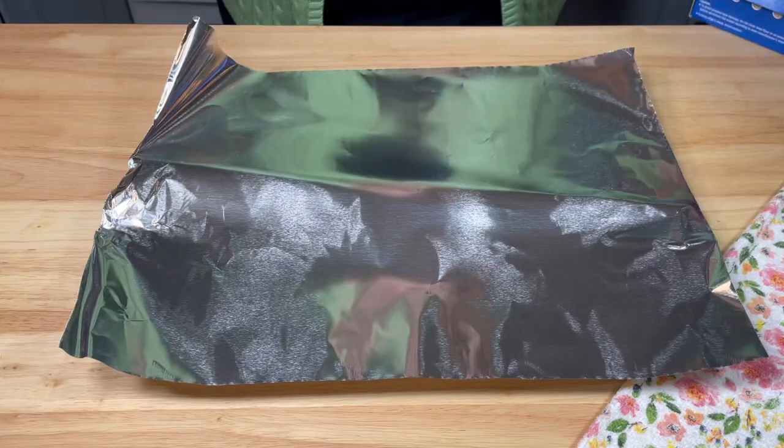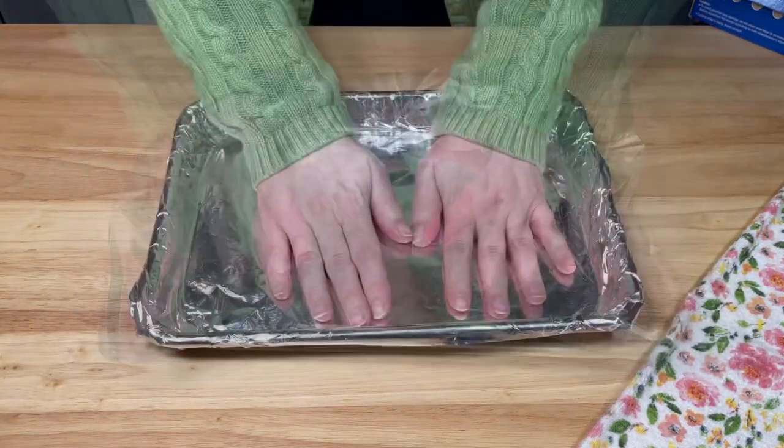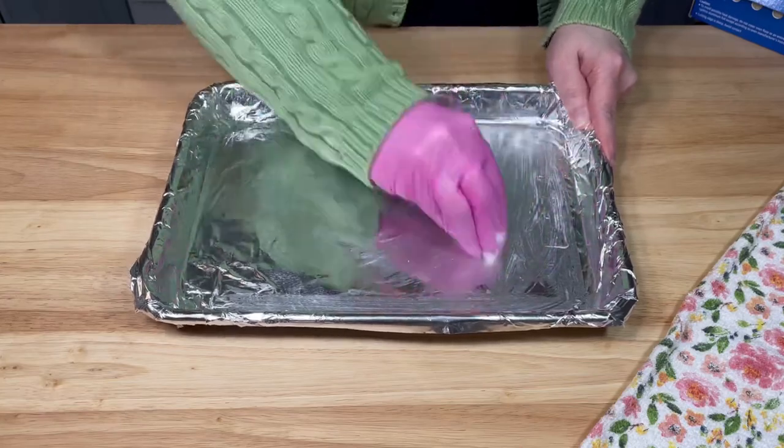Next, I covered a small sheet pan with foil. Then I greased the pan with coconut oil. Then I set it aside.